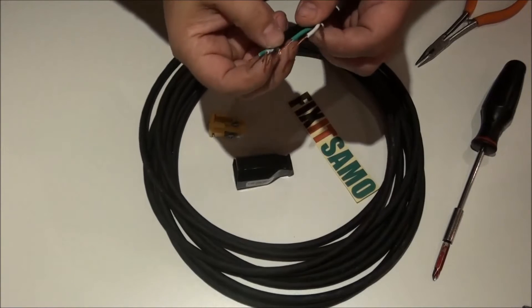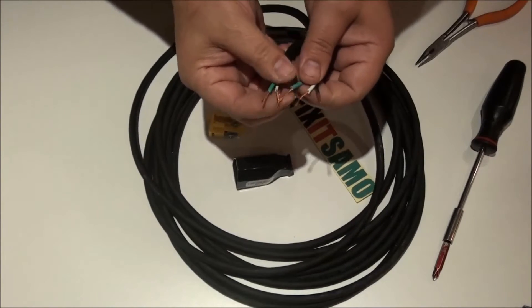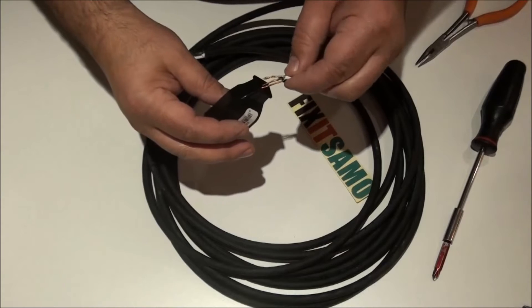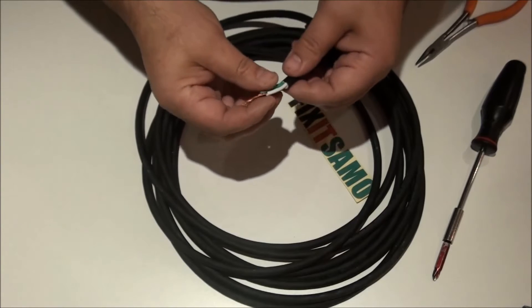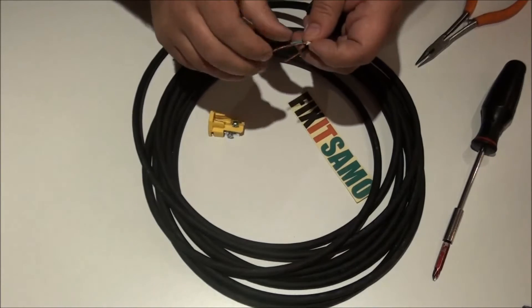Now that I've cut and prepared my wires, we're going to start by bringing the cable inside the connector housing. It's very important not to forget this step, or else you'll have to redo everything. We're going to start with the ground.